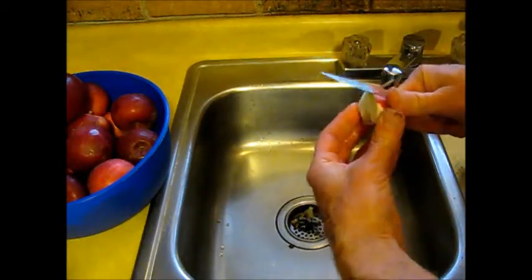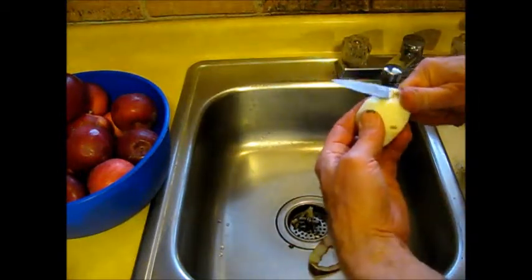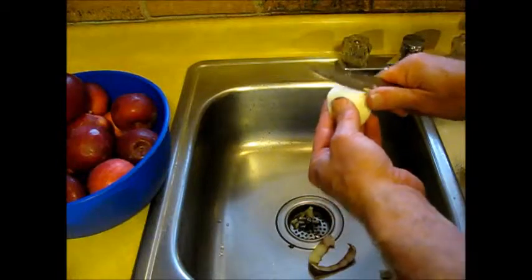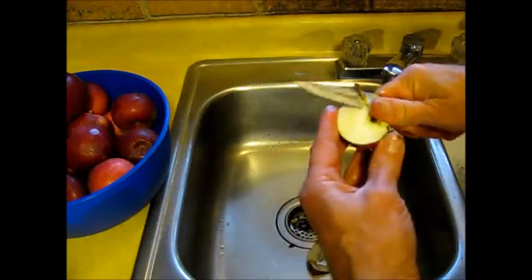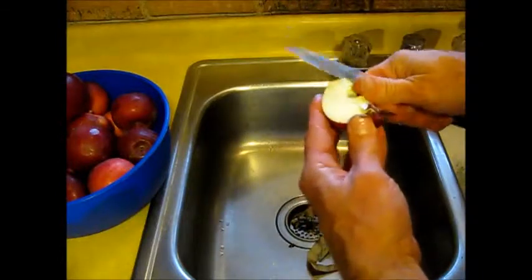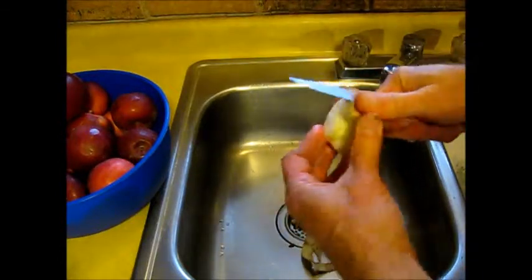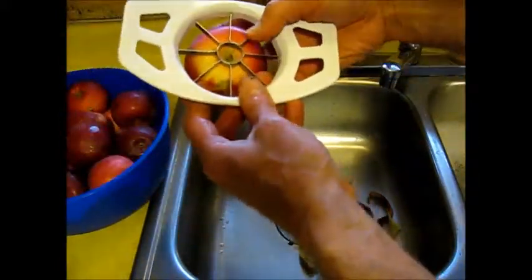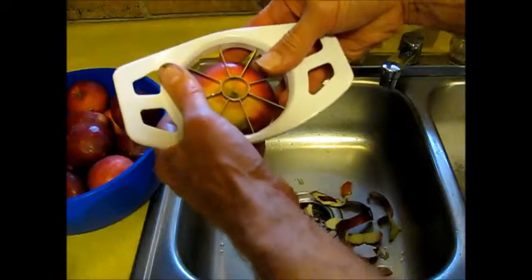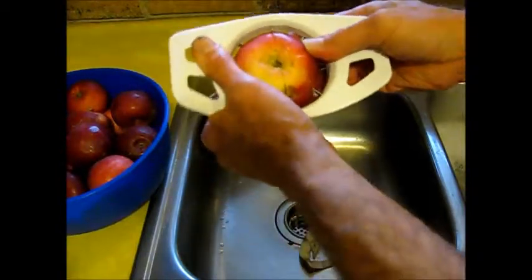These are windfalls, these apples — they're not perfect eating apples, so I'm going to have to do a little extra work to clean them up. As you can see, it takes a fairly short time to do an apple. We'll have these done in probably 20 minutes — peeled and ready to cook. That's another possible method: this little gadget takes the core out and also segments the apples at the same time.